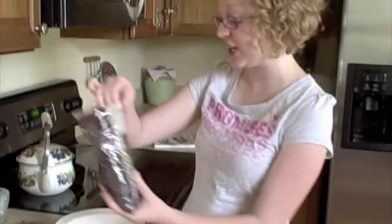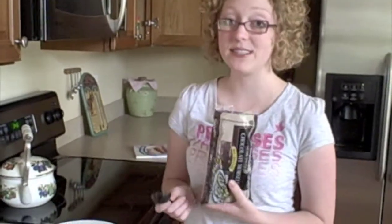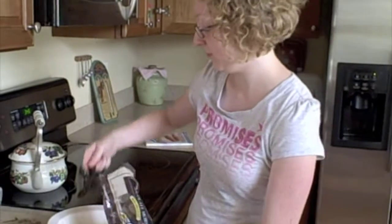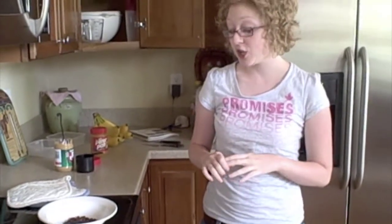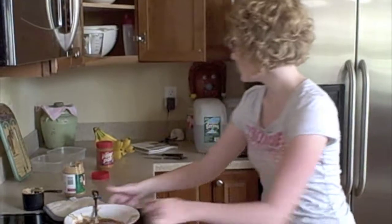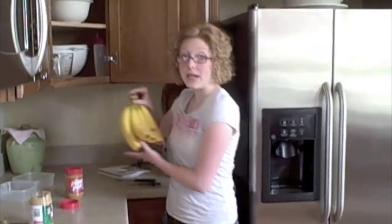The first thing you're going to do is take two tablespoons of semi-sweet chocolate and put it in a microwavable safe bowl. Put this in the microwave for about two minutes. Once you have the semi-sweet chocolate chips out of the microwave, stir them. Then add one cup of peanut butter. When you're done stirring, it should look a little bit like this.